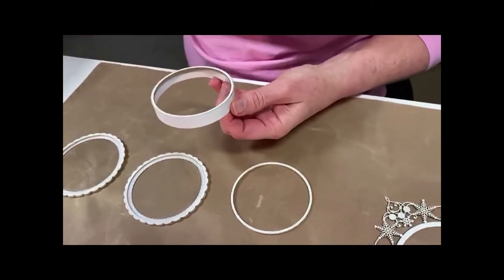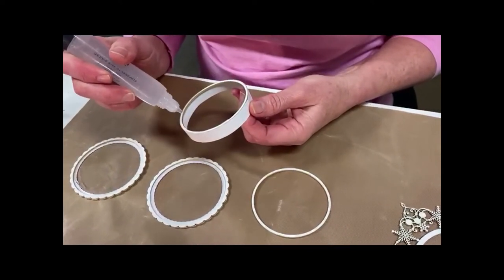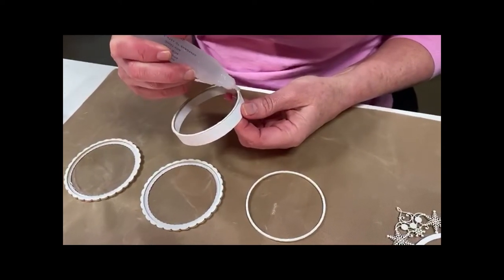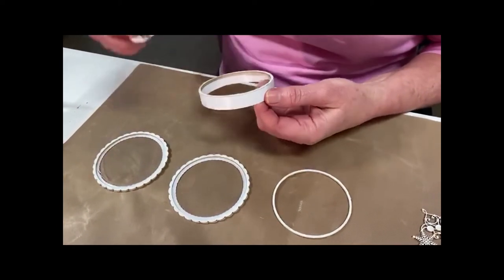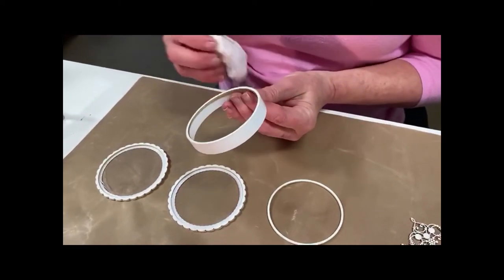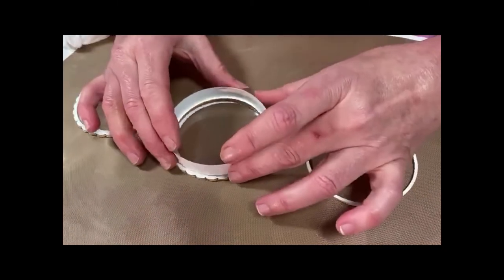Push it all the way through, making sure that it's flush against the bottom. Then you're going to take your glue, apply that, just wipe off any excess so that it doesn't end up getting on the acetate, and then press that down into the grooves.